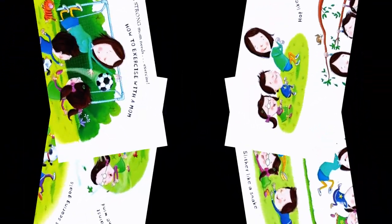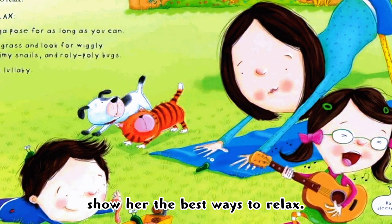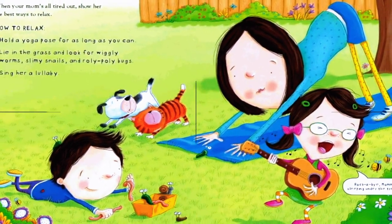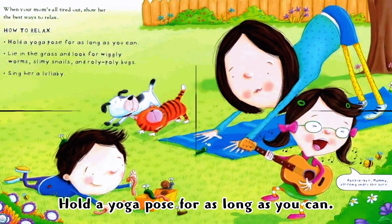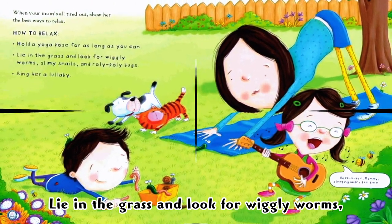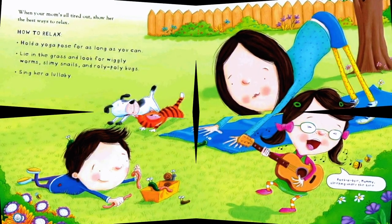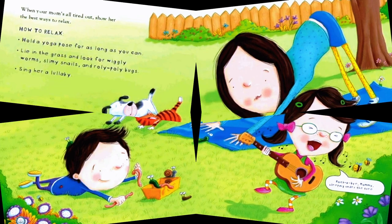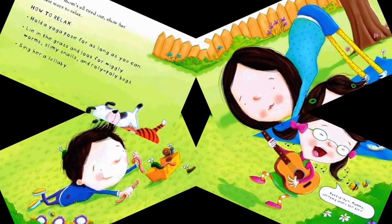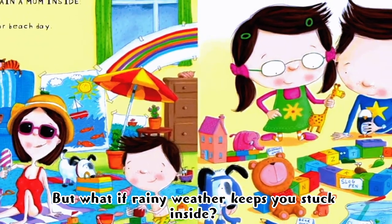When your mom's all tired out, show her the best ways to relax. How to relax: hold a yoga pose for as long as you can. Lie in the grass and look for wiggly worms, slimy snails, and roly-poly bugs. Sing her a lullaby — goodbye, mommy, sleeping under the tree.